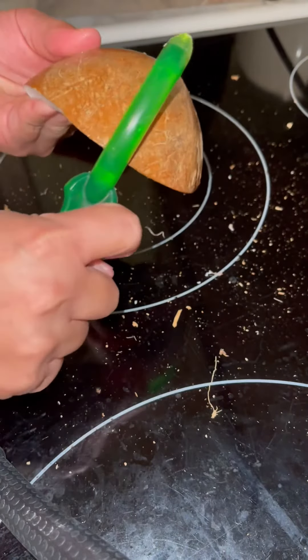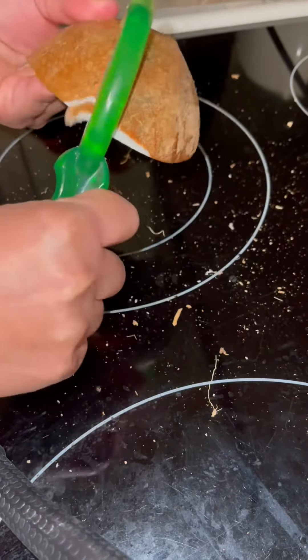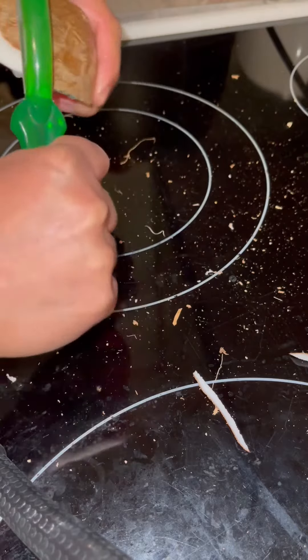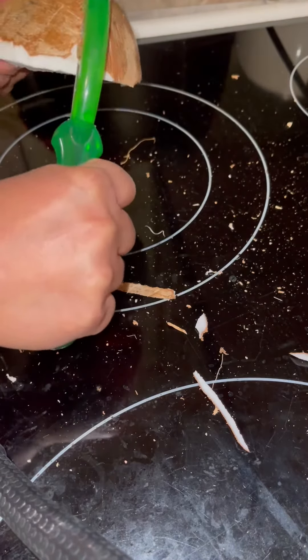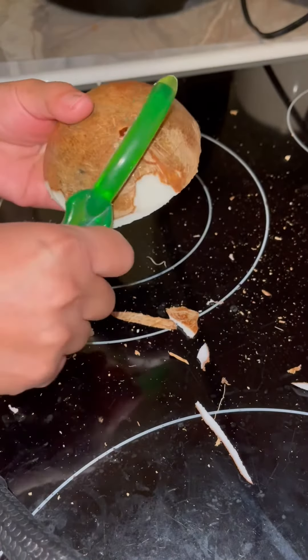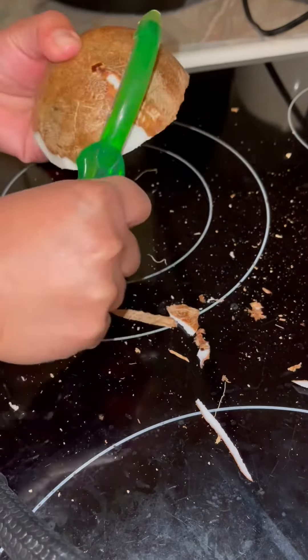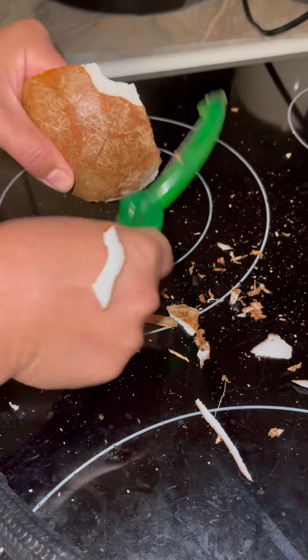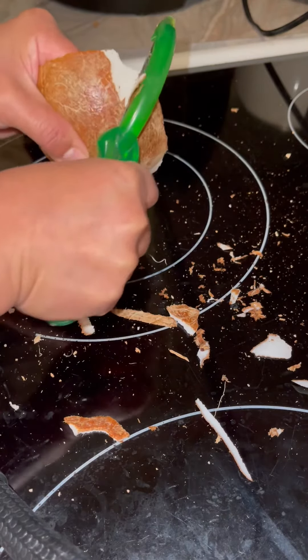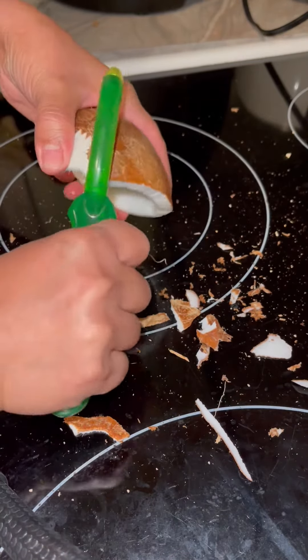Hi guys, so today I'm gonna peel the coconut. Look at that, I'm peeling it right now. Keep doing it until you took it all out. Look, I have progress already. I'm peeling now, keep doing it, repeat the process. Look, that was a big chunk — I'm doing it around first.